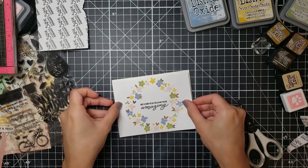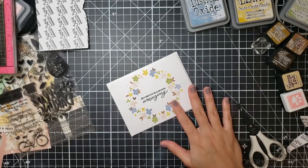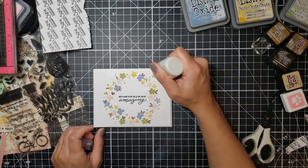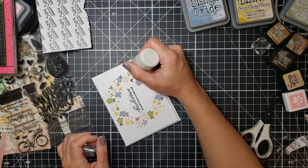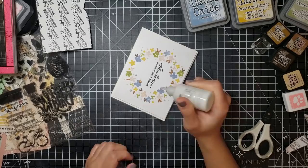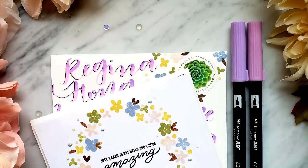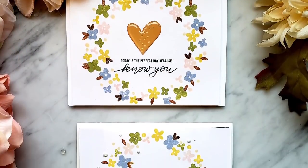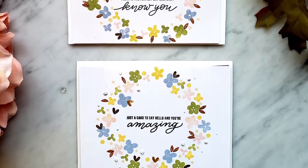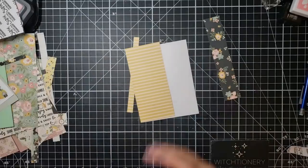Once I do that I decide to take out my Nuvo Drops in Oyster Gray — an oldie but goodie of mine that I think I've mistreated because it's lumpy. I go around my wreath to add a little bit of texture, and that finished off this card. I also made a matching envelope to mail out and even made an additional one with a sticker.